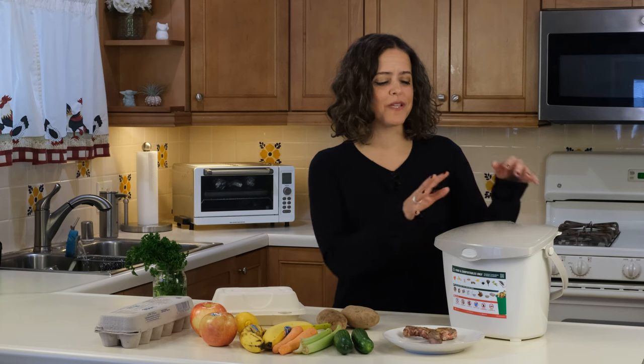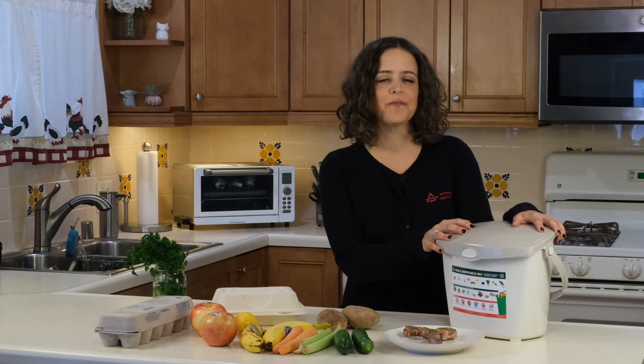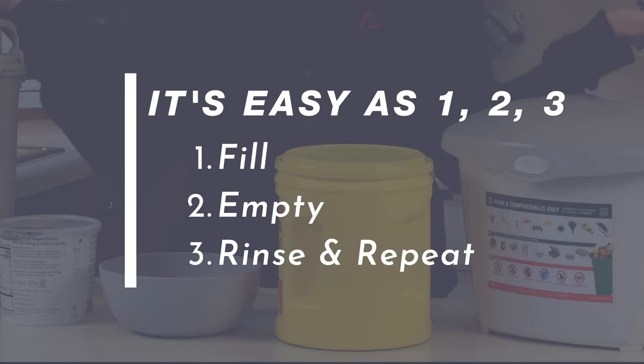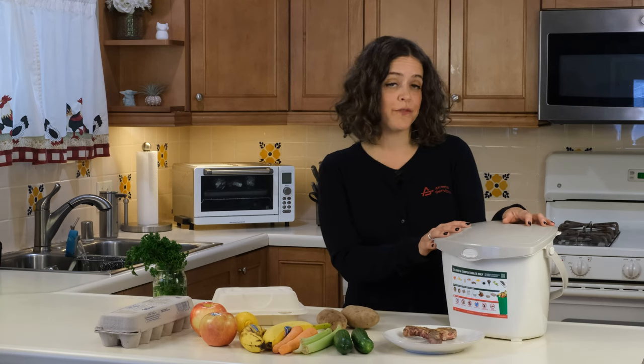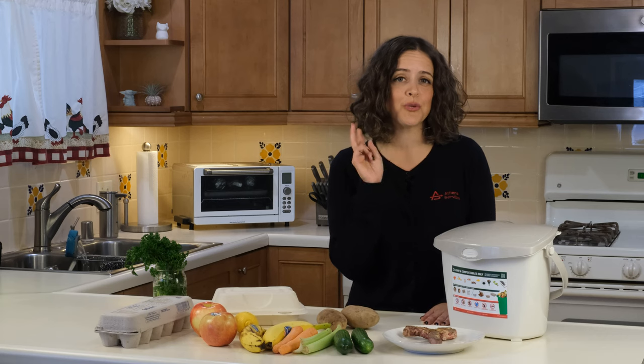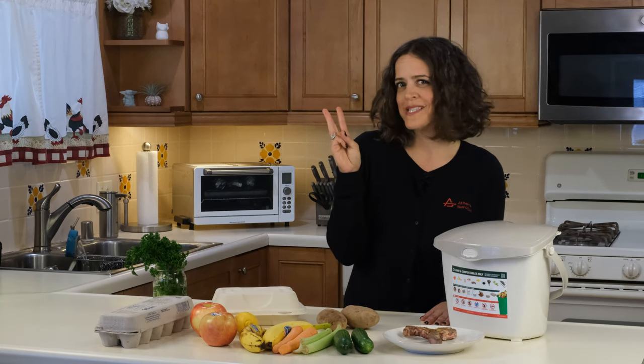Today I'm going to show you how to use a portable pail to collect your kitchen food scraps and food-soiled paper. Using your kitchen pail to collect your food scraps is as easy as one, two, three: one, fill; two, empty; and three, rinse and repeat.